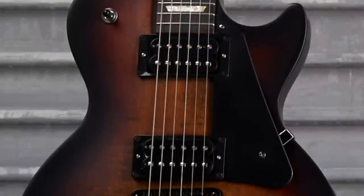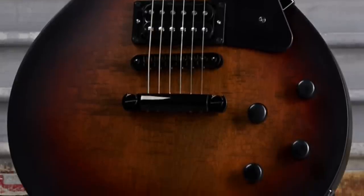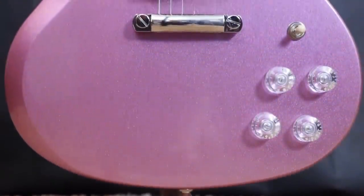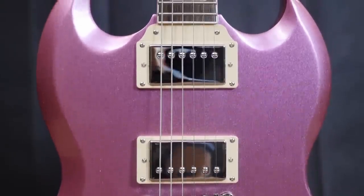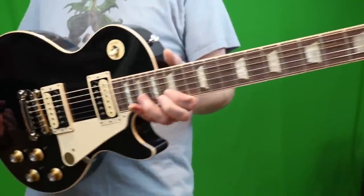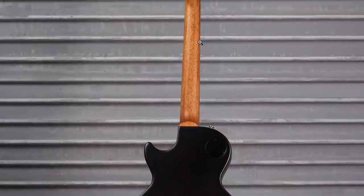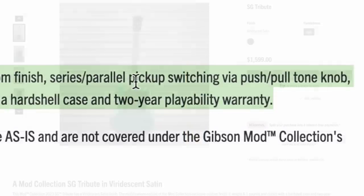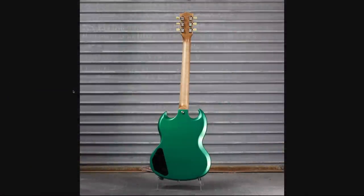Someone leaked to me all the new 2024 models, and I wish they wouldn't have, because I would have rather been excited on launch day. But let me tell you, I've seen the future and we're going back to 2018. It appears the classic in its current standing might be discontinued. But this one's satin, it looks nice, it's all blacked out. And lastly, Viridescent Satin SG Tribute — it's a nice green, but just green with a natural neck.